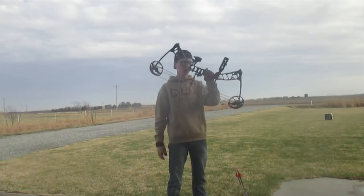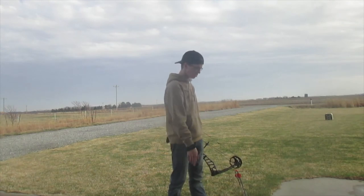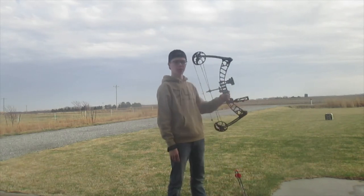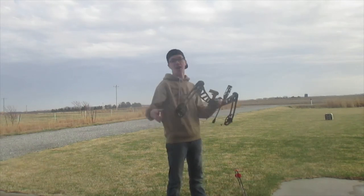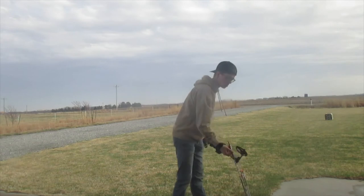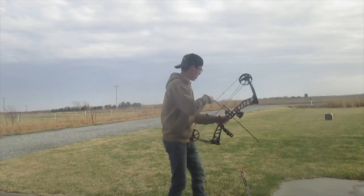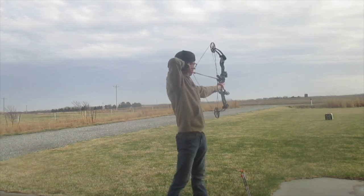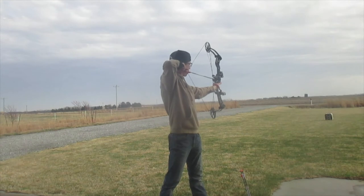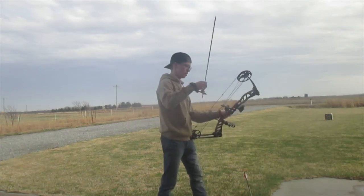Alright, so I've got my bow, got my release, got the target out there at about 20 yards right now. We're just gonna shoot my arrows at it. I really like this bow because it shoots super smooth and super quick and super quiet, so I'll just show you guys and kind of do some talking while I'm shooting. Notching an arrow here — using my 20-yard pin, aiming for the center circle there. A little bit high and to the right — probably just a little shaking.